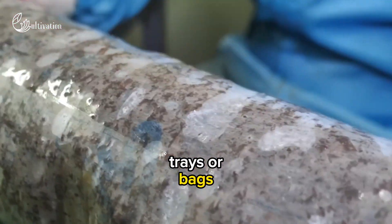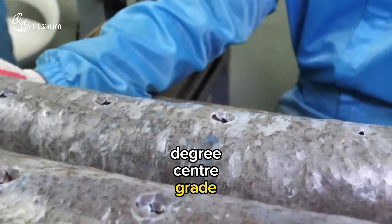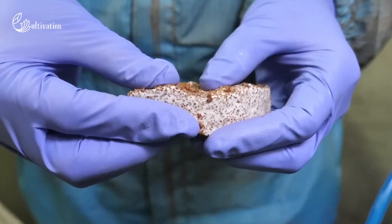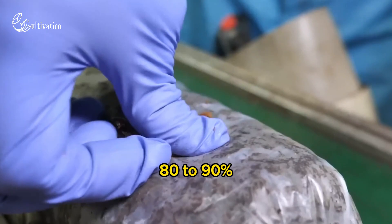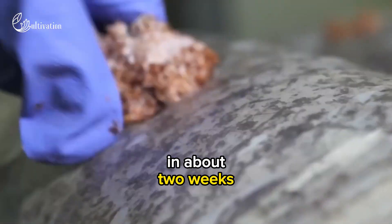The mixture is then filled into trays or bags and placed in a dark room with a temperature of 20 to 28 degrees centigrade and a relative humidity of 80 to 90%. The mycelium grows and colonizes the compost in about two weeks.